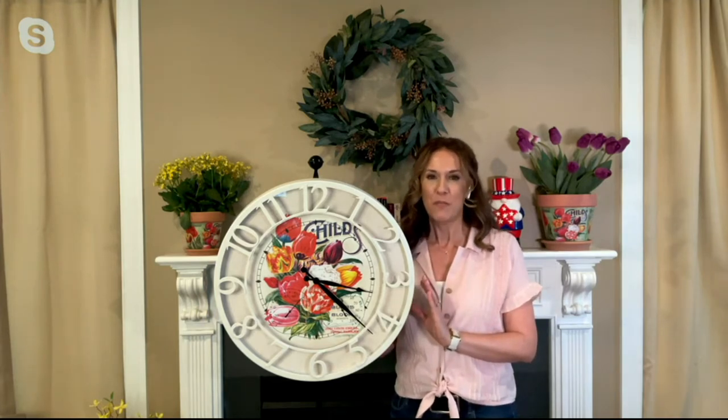Hi everybody. My name's Andrea Corbo, and I have something really big and beautiful. It's going to help you move your indoor living outdoors, and it is a gorgeous indoor outdoor clock from Mr. Sunshine.